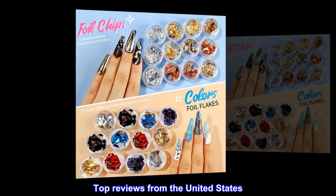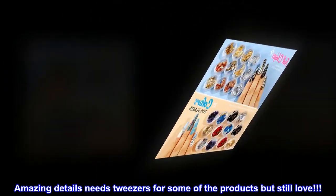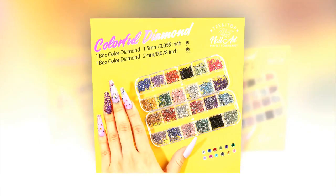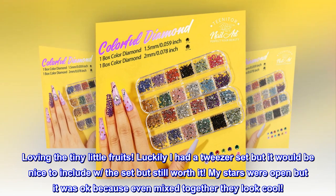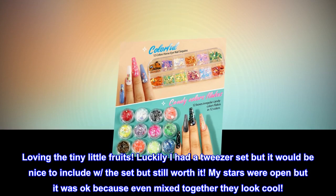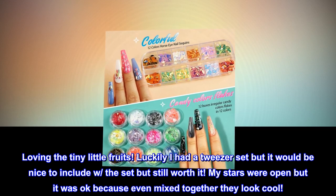Top reviews from the United States: 'Amazing details — needs tweezers for some of the products but still love it.' 'Loving the tiny little fruits — luckily I had a tweezer set, but it would be nice to include one with the set. Still worth it. My stars were open but it was okay because even mixed together they look cool.'